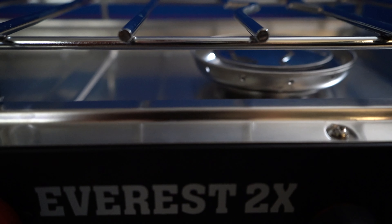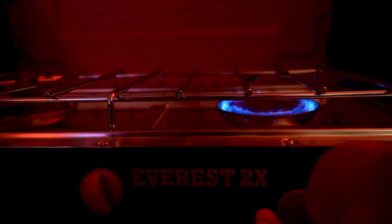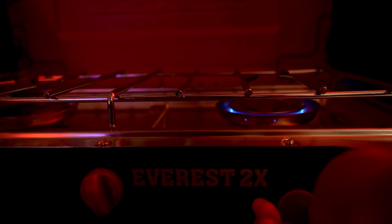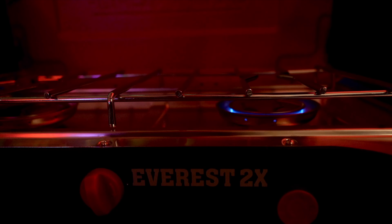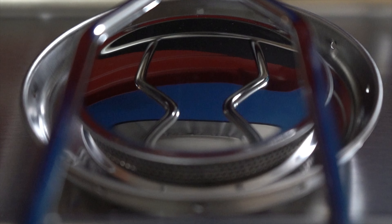Another feature I was unaware of is that you can actually turn the regulator down really low to simmer a pot without losing the flame. On other stove models, I would always lose the flame — just a flicker of wind and it would go out and my food wouldn't be cooking, unbeknownst to me. So this has been a great discovery on the Everest 2X.